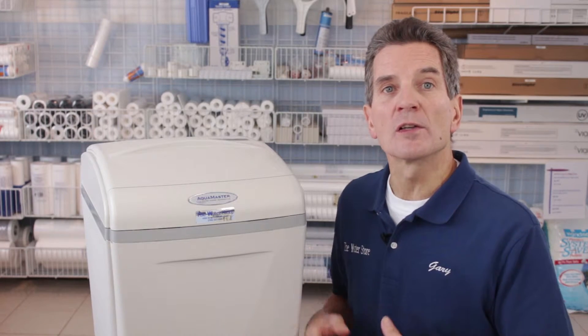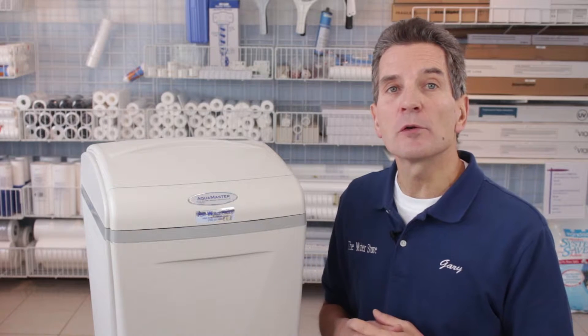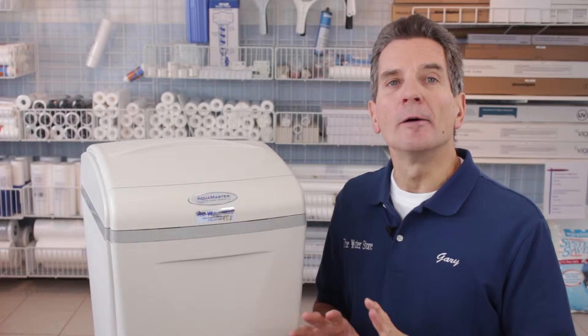This product has a built-in sediment filter, so when it backwashes it also cleans the sediment filter at the same time. It also has KDF process media, which keeps your water fresher smelling and fresher tasting and helps clean the water a little bit more.